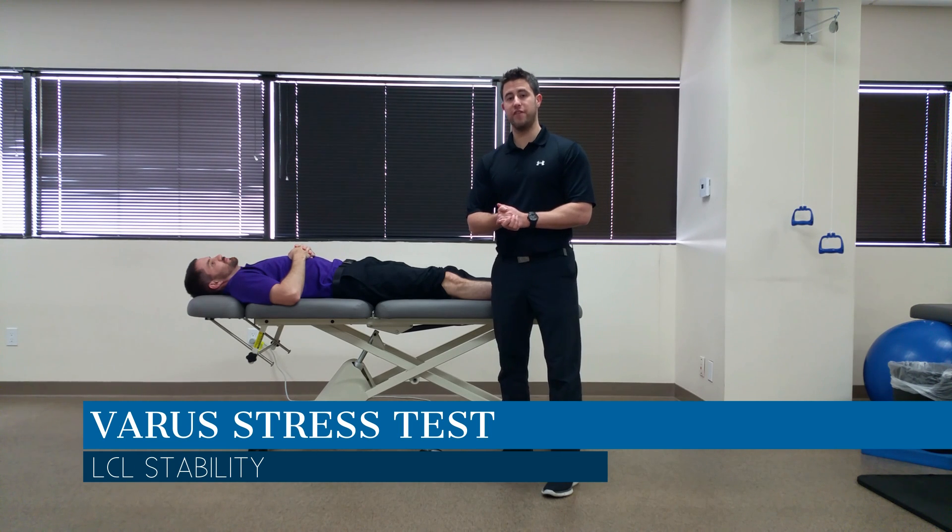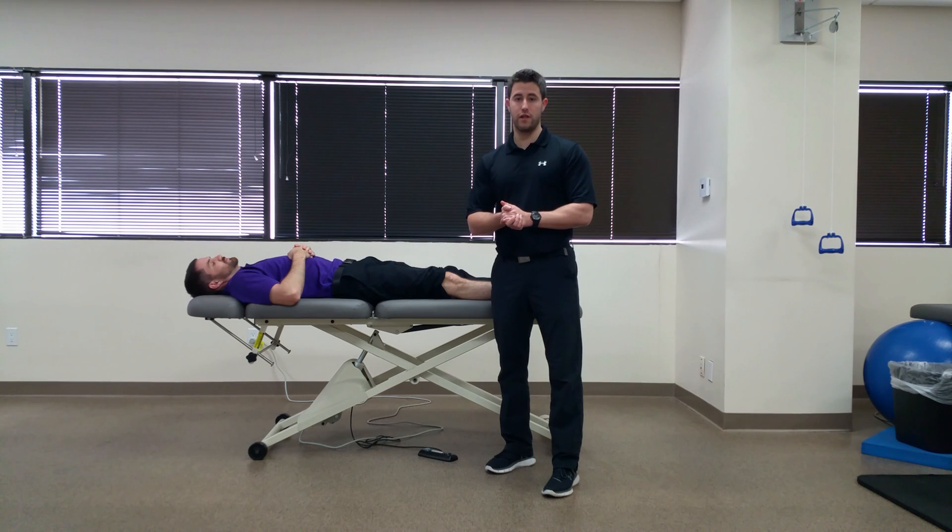Hi, my name is Dr. Brian Schwabe. In today's video we're going to talk about the varus stress test of the knee, which is used to assess the integrity of the LCL.